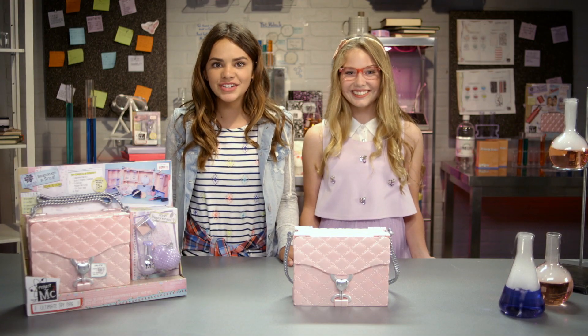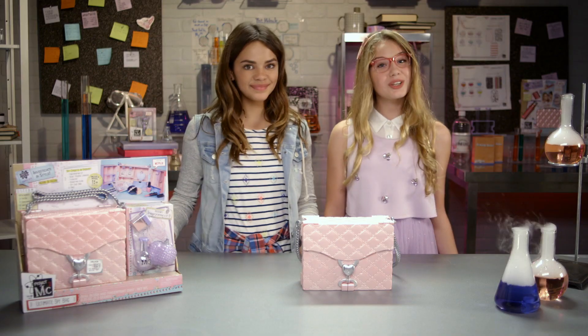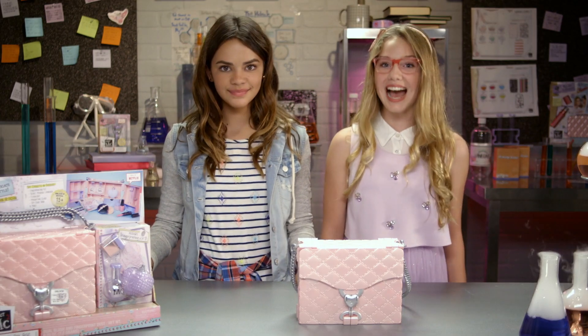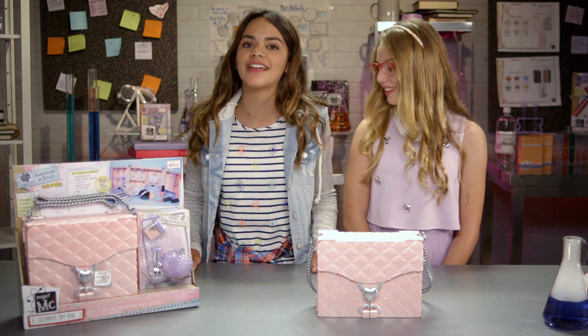It's about a team of super smart girls recruited by top-secret organization Innovate to use their science and spy skills to save the world. The culinary chemist of the group, Adrienne Adams, never goes on a mission without her ultimate spy bag. And now you can too! The ultimate spy bag is the perfect purse to carry your glam gadgets on the go — after all, you never know when you're going to need to go on a secret spy mission.